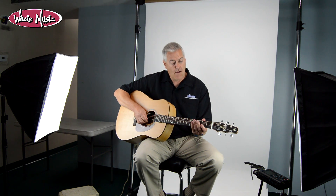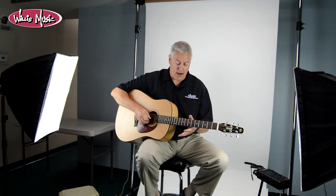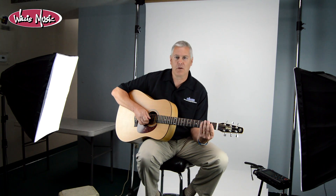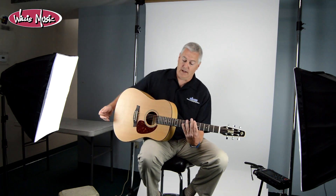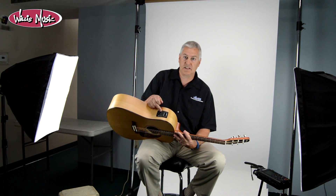It has a silver leaf maple neck — super hard, it's going to stay straight on you. One of the old complaints about some of the older Seagulls was that the necks were a little bulky. About five years ago they came out with a slim neck, and this model has that slim neck — 1.72 inches, real comfortable to play.